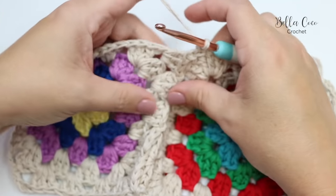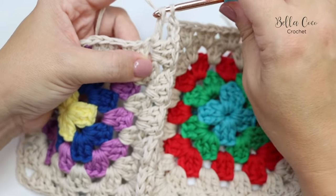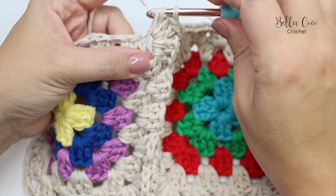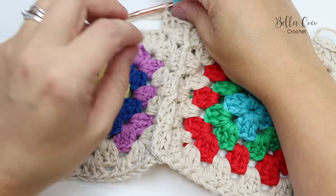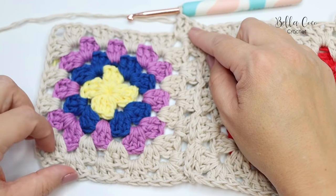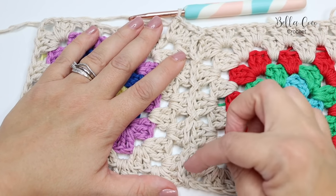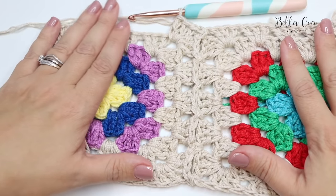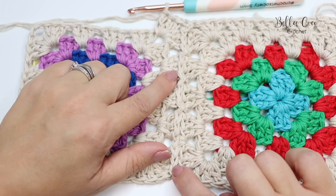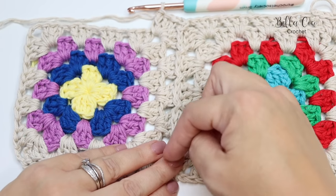Continue building your fifth round all the way around to the beginning — you now have your join-as-you-go connecting those two squares together. That's how you work it when joining one side. Now I'm going to demonstrate how you do it when there is more than one side to connect.